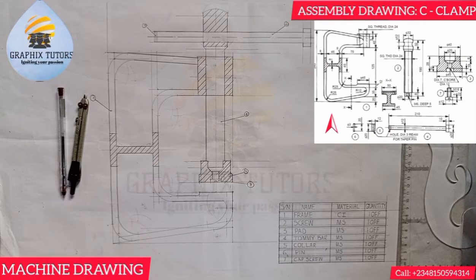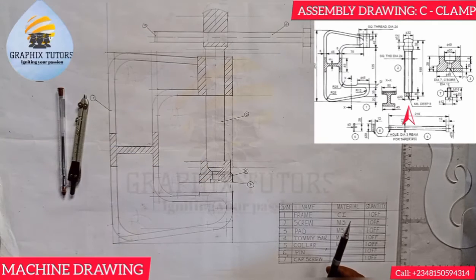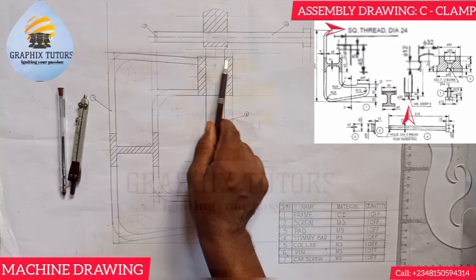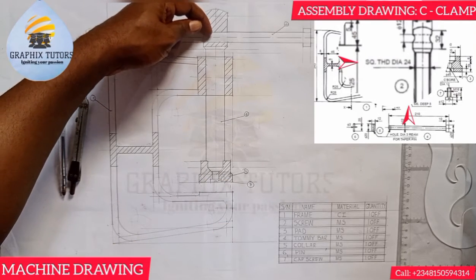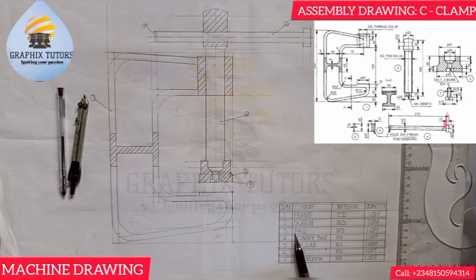Item two is the screw, made of mild steel, and only one is present. The screw fits into the frame. You can notice this by the diameter — if you check closely, the diameter of that part in the frame is the same as the diameter of the screw. That tells you the screw is going through the frame.